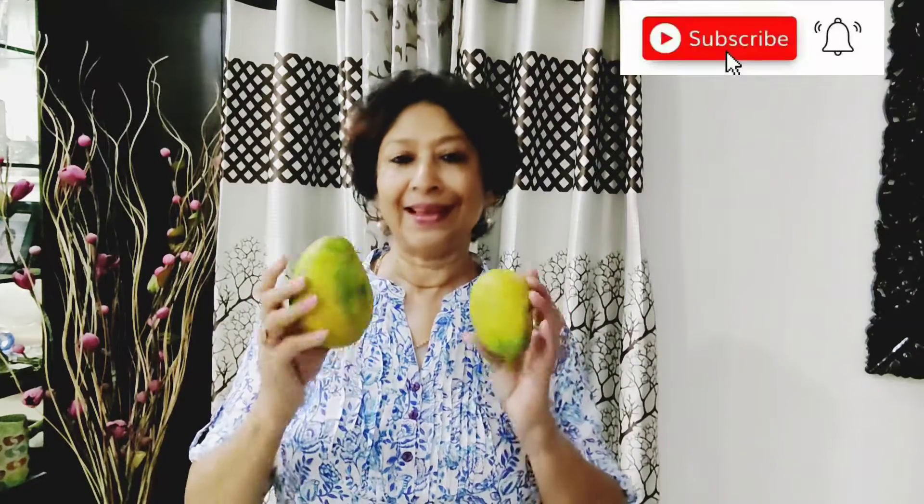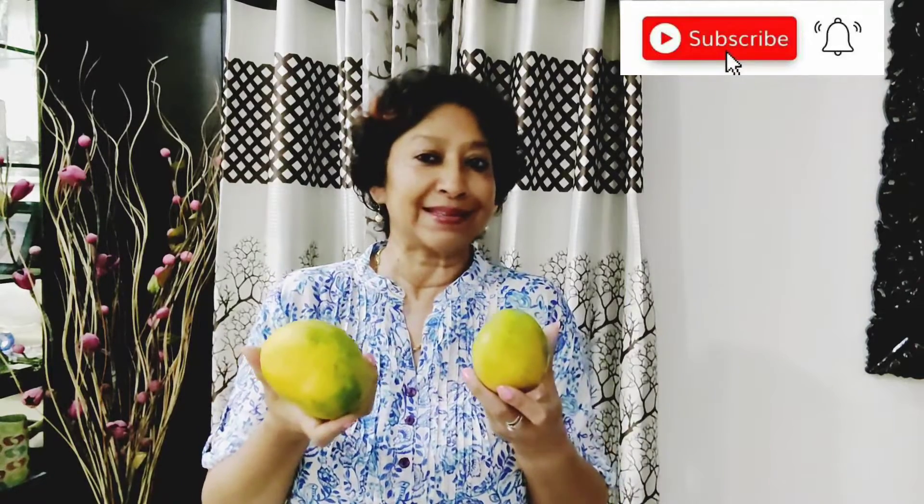Which is your favorite fruit? These yellow beauties are my favorite fruit, and this is the mango season. So I can't just sit at home idly without doing anything — today I'm going to make a very lovely, delicious, and very easy mango pudding without using any gelatin or agar agar.